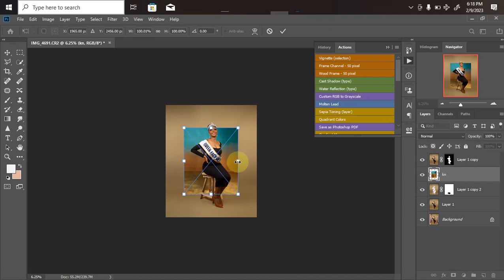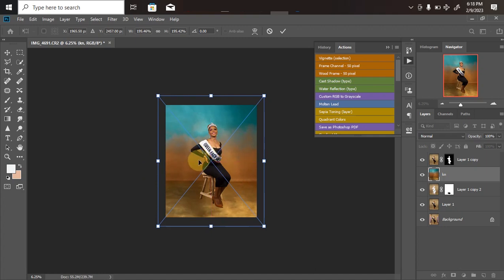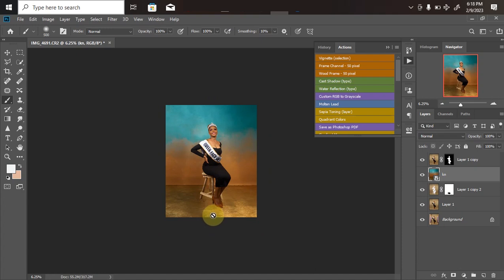Once I'm done with the adjustments, I click OK. Now, when placing the overlay, the shadow on the foot disappears. To bring it back, change the blend mode from Normal down to Soft Light. Click OK and the shadow is back.